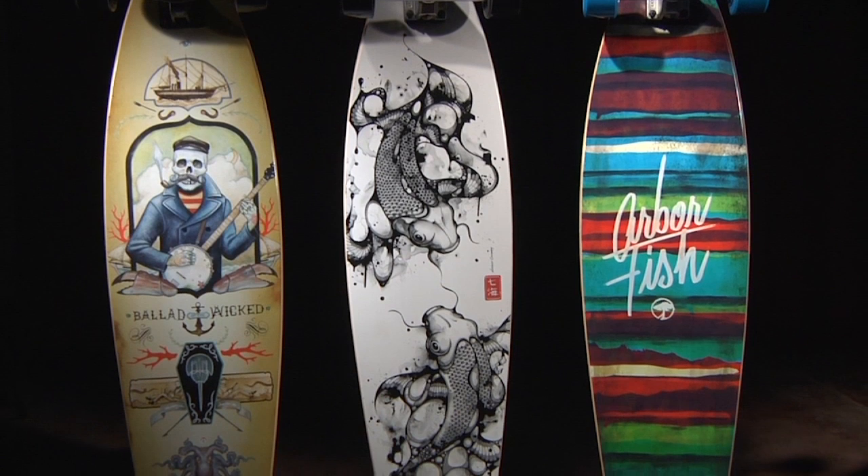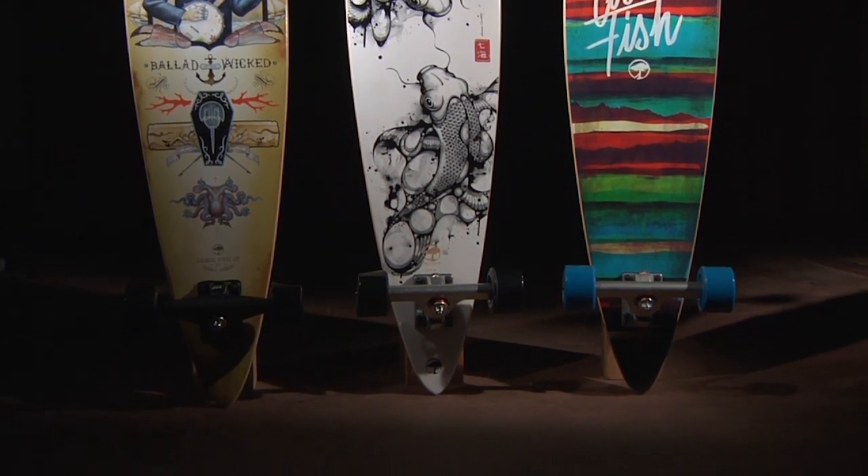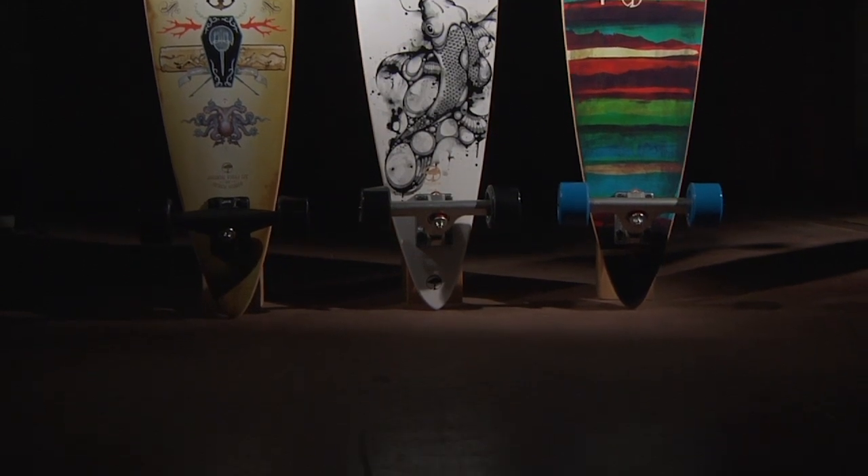The base artwork on the bamboo model was created by Nanami Caldroid, and the base artwork on the grip tape model was created by Derek Knobbs. Look for Arbor's new lineup at your local retailer.